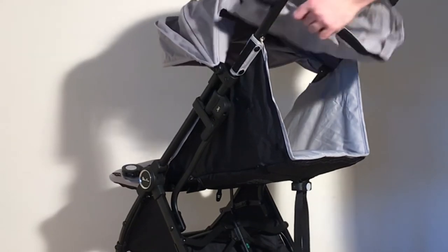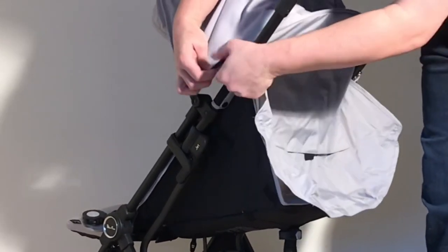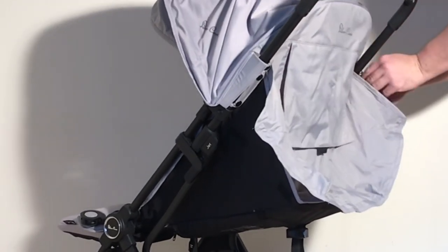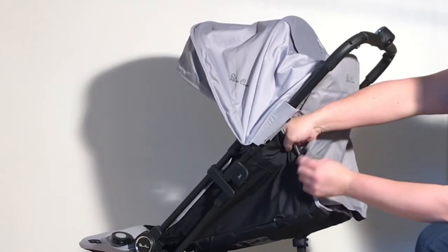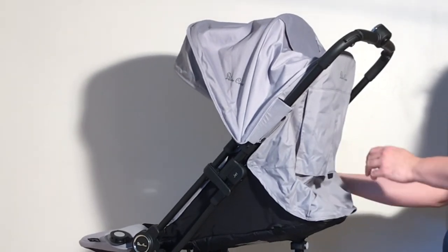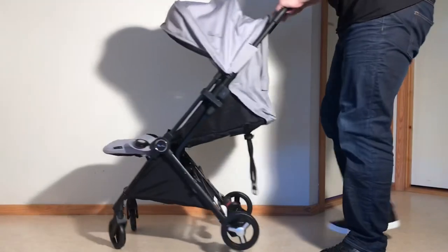Then reattach the canopy. On the sides there's velcro and a button. Then reattach the velcro on the back: one there, one a little bit lower, then the other side, and finally the longer velcro strip in the back.